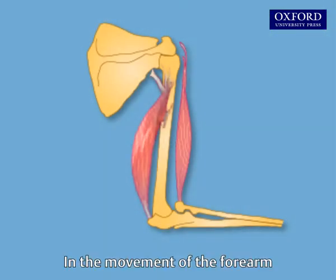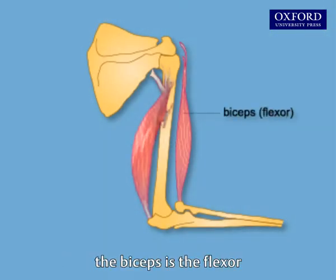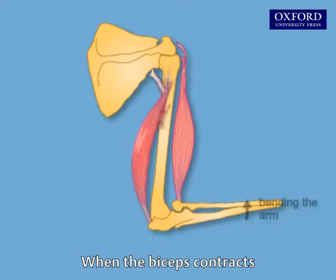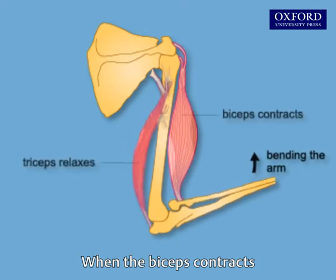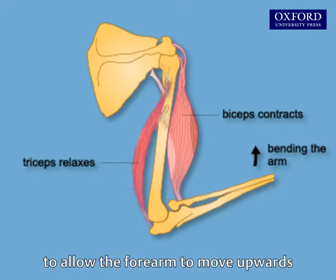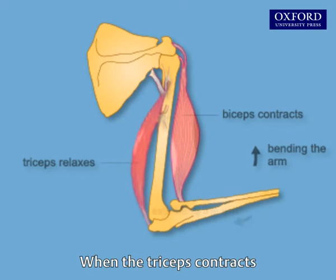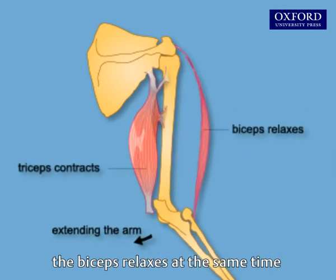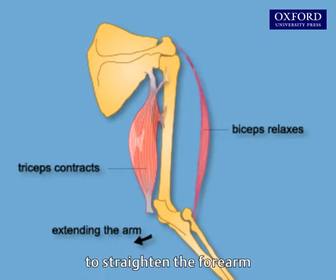In the movement of the forearm, the biceps is the flexor and the triceps is the extensor. When the biceps contracts, the triceps relaxes at the same time to allow the forearm to move upwards. When the triceps contracts, the biceps relaxes at the same time to straighten the forearm.